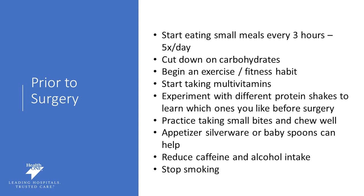Start taking a multivitamin even now so that you go into surgery as healthy as can be. Experiment with different protein shakes and find out which ones you like before surgery — make sure it's high in protein, more than 15 grams per serving, and low in carbohydrates, less than 5 grams per serving. Practice taking smaller bites and chewing your food well; this is an important habit because that outlet may be changed in your surgical procedure and you want to fully digest your food. Many patients find it helpful to use smaller plates or appetizer silverware to help decrease the volume of food they're consuming.